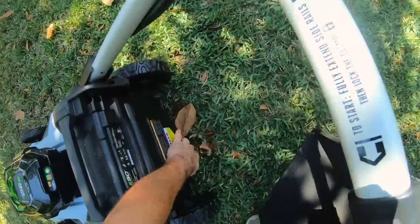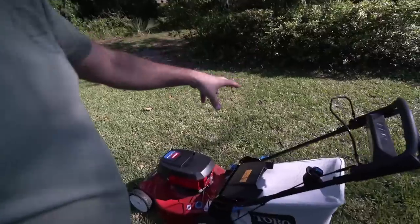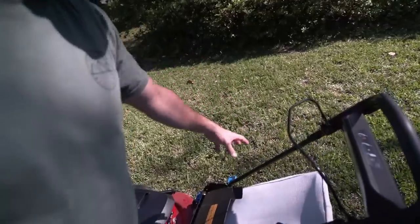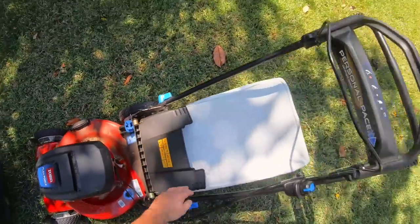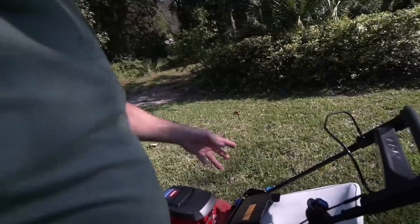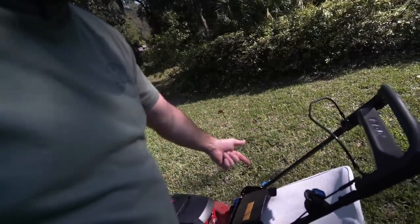You have to drop it underneath and then lift it up and grab it again. The Toro is super easy. You have this huge gap and the bag can drop in and out of that gap and install in seconds. And when it's full of leaves, you don't want to have to drop it on the ground because then all the leaves spill out of the front.